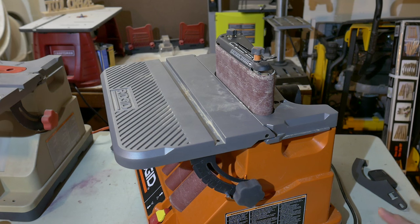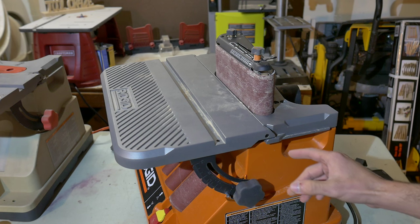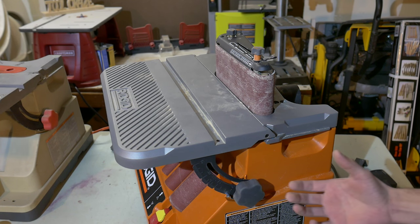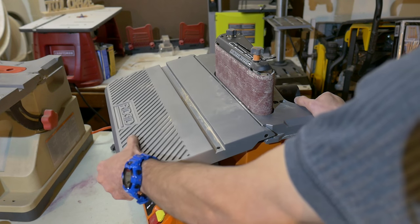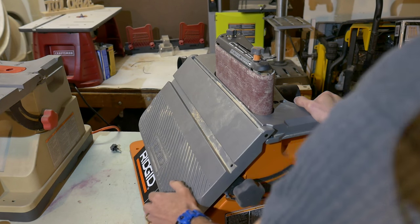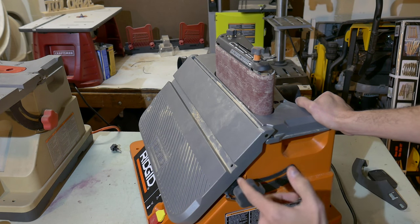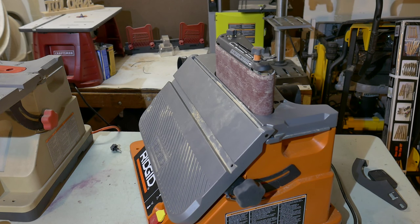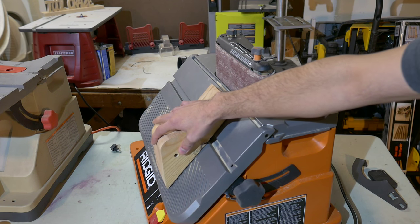Another interesting feature I didn't see on other brands' entry-level models was the tilting table. This sander can tilt all the way up to 45 degrees and it has four detents so you can easily tilt the table at 15, 22.5, 30, and 45 degrees. So far I haven't needed to tilt the table, but it's good to have so that down the road when I need to sand something at an angle, I know the sander can handle that.